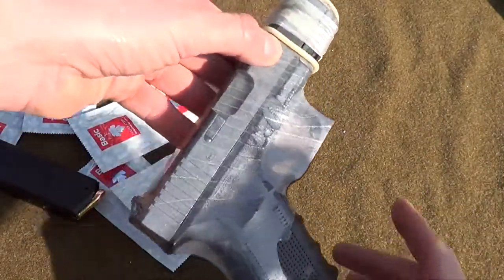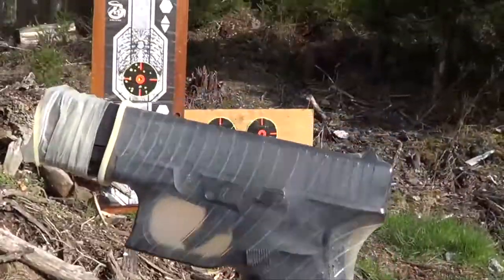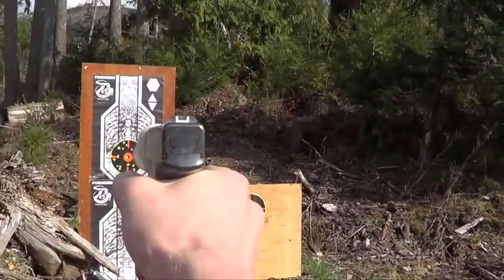There we go, check that out. Isn't that cool? It's the condom Glock. Let's shoot it again.